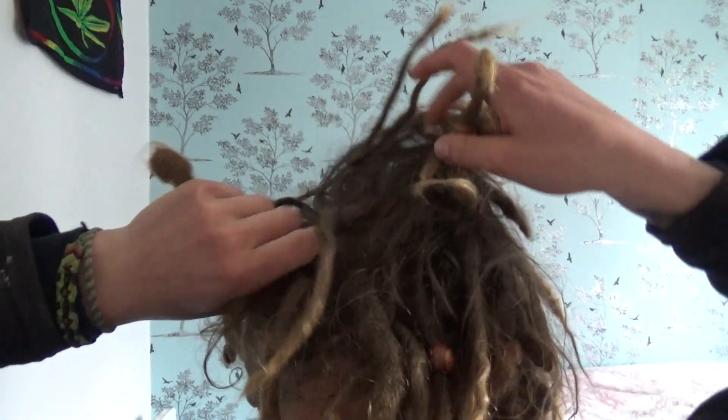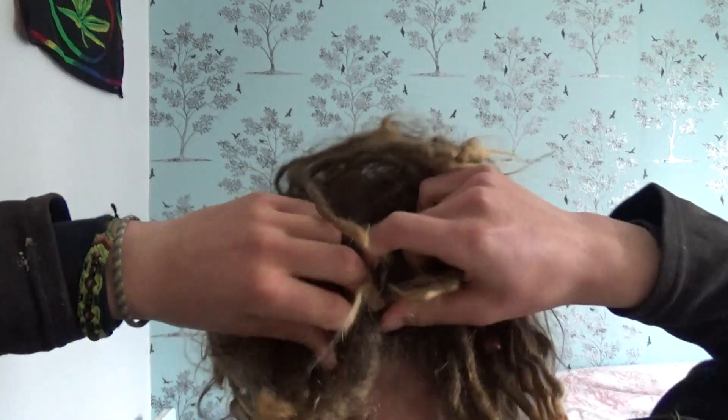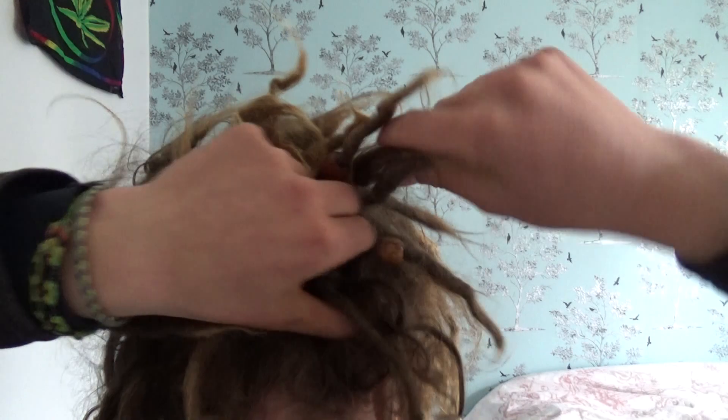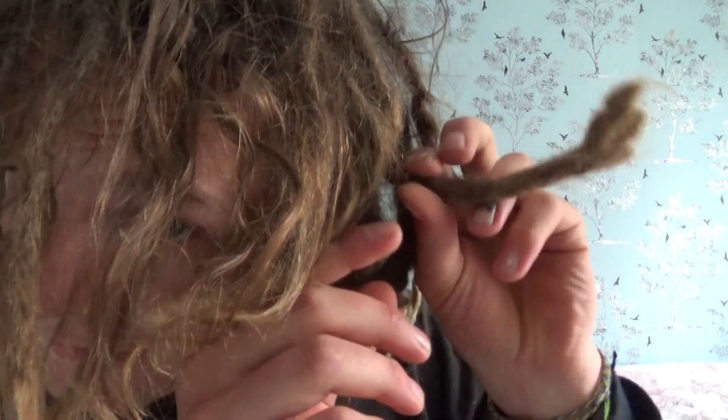We've got some more separating at the back — you can see some big flat ones at the back there, obviously that's where I go to sleep so they do form a bit flat. But it's part and parcel of it. This one's stuck out to me recently — every dread is like a little person, it's got its own character. This one's like a dragon's tail or something — it's really short but then widens out.